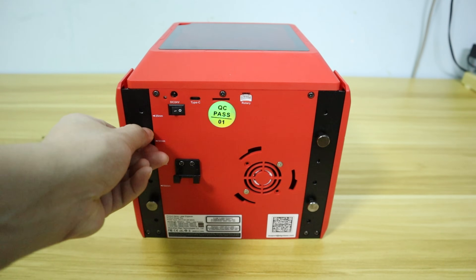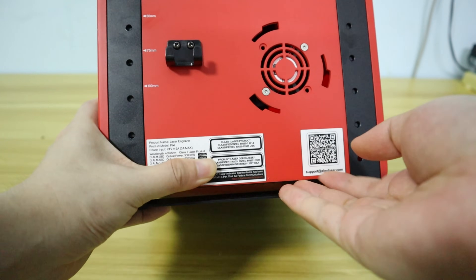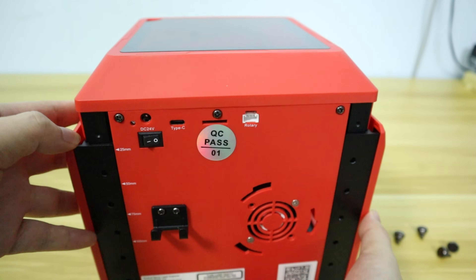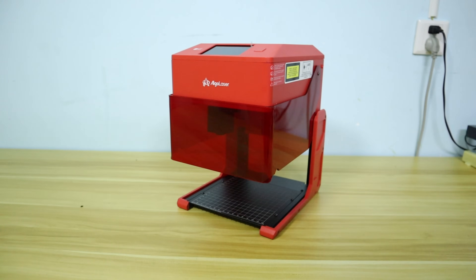If you want to engrave taller objects or use a rotary module, the engraving height of the AlgoLaser PC can be adjusted. The height of the laser head can be increased by up to 10 cm, which can meet the needs of engraving objects of different heights.